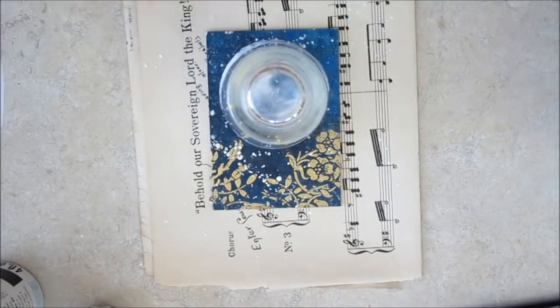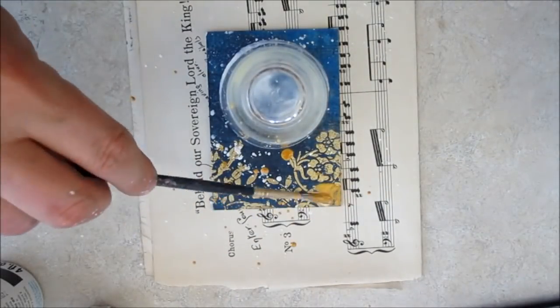Another splatter of stars is added. The glass used as the template protects my moon.